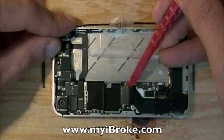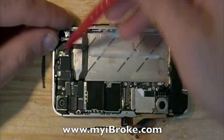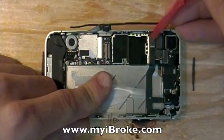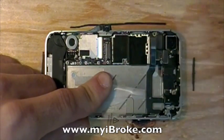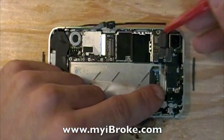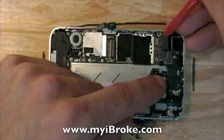Start by gently prying them up with your non-conductive spudging tool. At this point the battery has been disconnected, so you don't have to worry about electricity, but it's still good to use the soft edges of a plastic tool. Make sure you don't forget this connector here, which is underneath. Remove your camera.